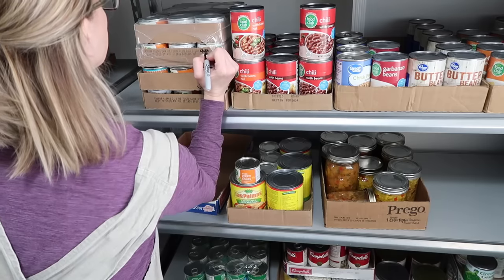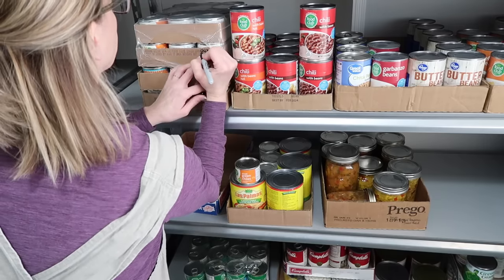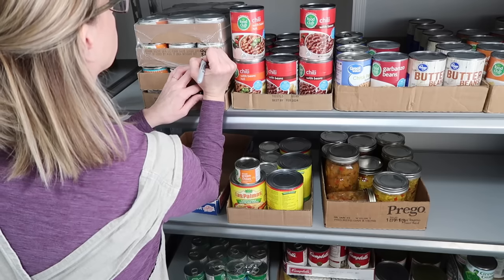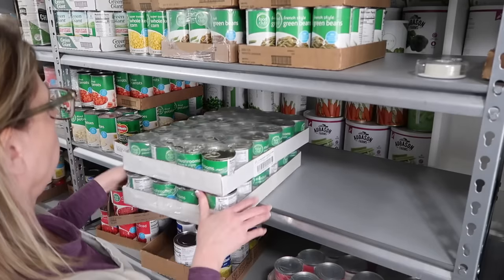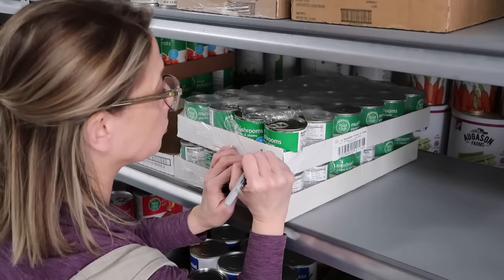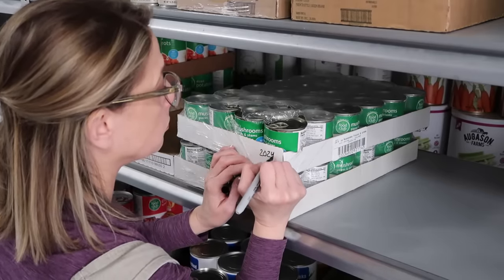My biggest tip — write this down, put it in your phone, write it on your mirror — is first in, first out. You can date the cans, date the sections, or write on the cardboard boxes. What I do is look at the dates on the cans, make sure the closest date is up front and the furthest date is in the back.